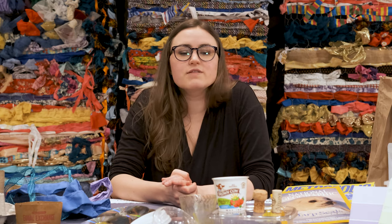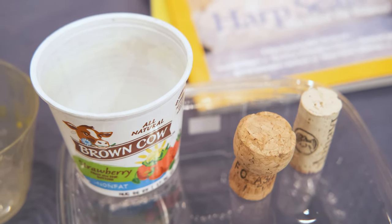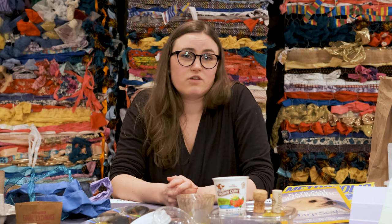Sometimes you might be using things like yogurt containers or plastic cups, and that's perfect for mixing paint or really just anything in the studio where you need to store something quickly. But sometimes you're using things that might be a little bit more unusual.